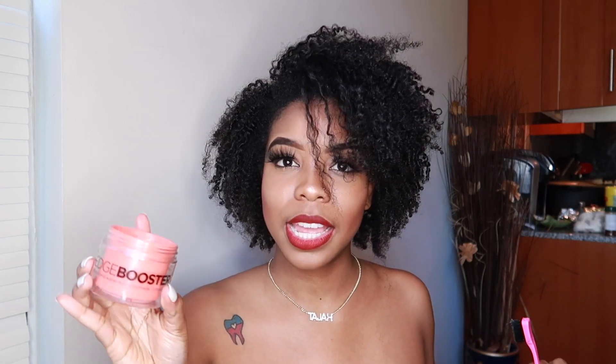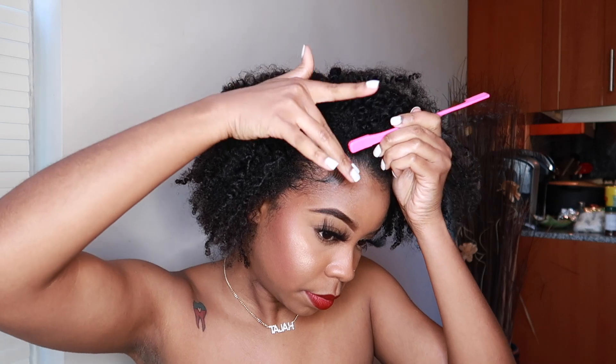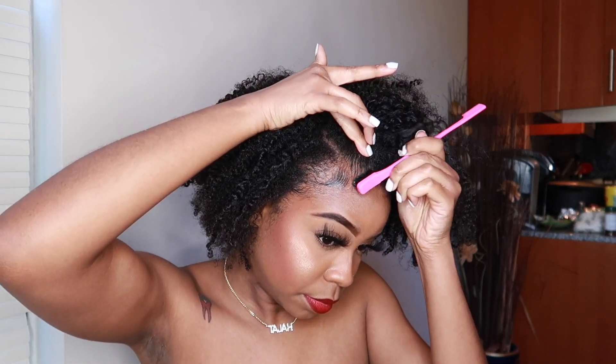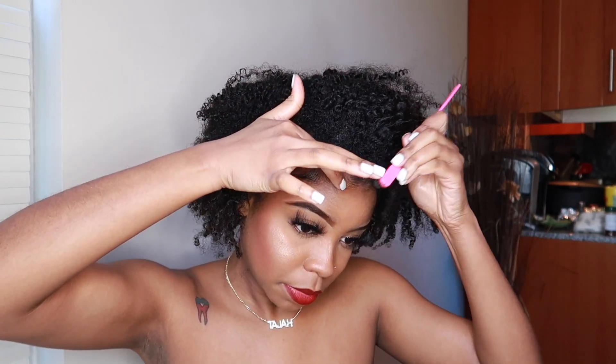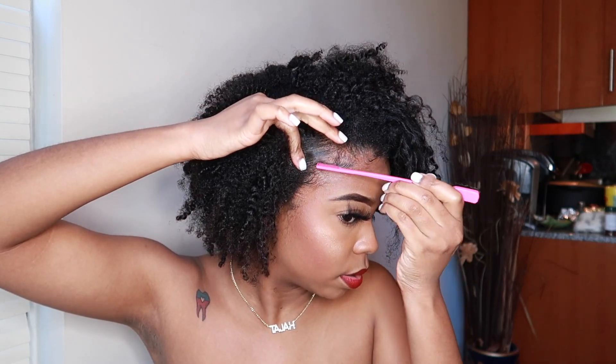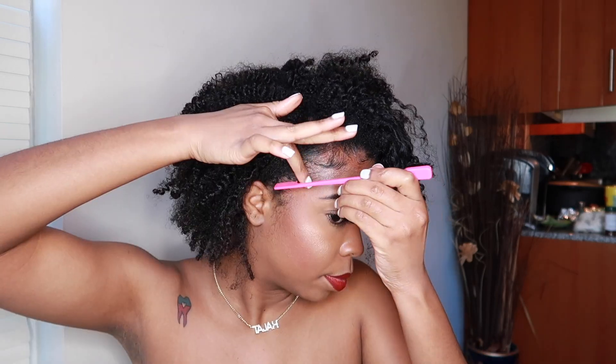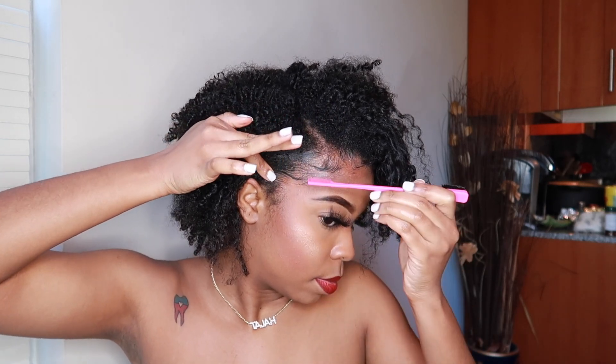Let's get into the edges, because this right here is a no-no. I'm going to use the edge booster. There is a little bit of buildup on this side, so what you can do is use something to pin the hair up, or do a side braid or something like that — I think that would be really cute. Then I'm going to do something real quick with this, like maybe curl it up a bit and stick it up to see how I like it.